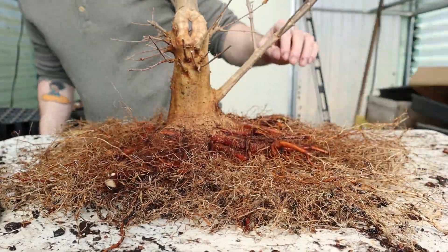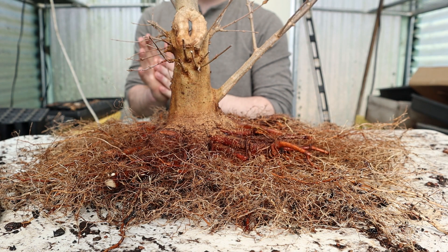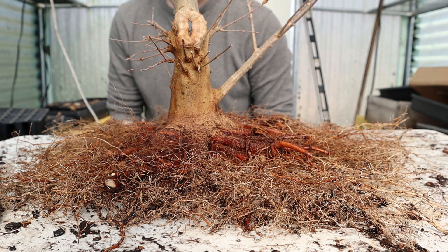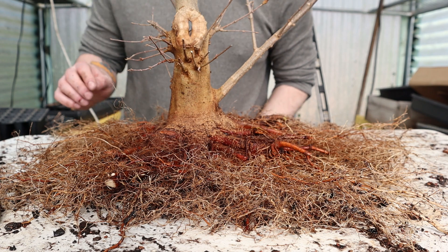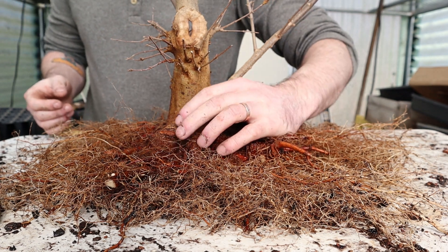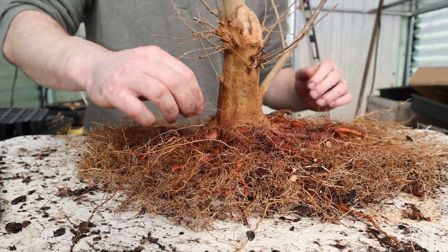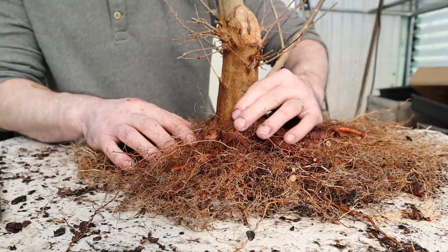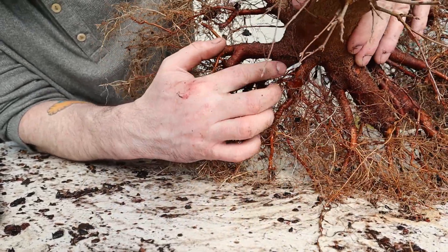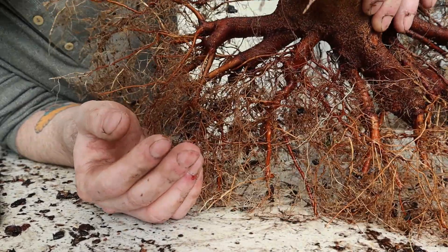The next step before I put it onto the board — and I'm realizing this is probably going to be a two or three part video, but I'll try to release them one after the other — is the root graft we talked about earlier at the beginning of the video. I want you to look at this root; you can see why I picked it. It's a really cool, fat, weird-looking root.